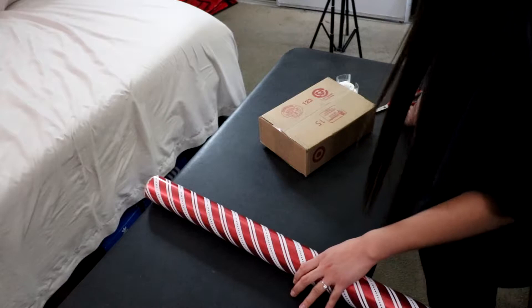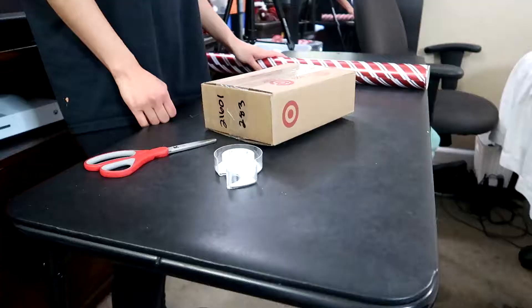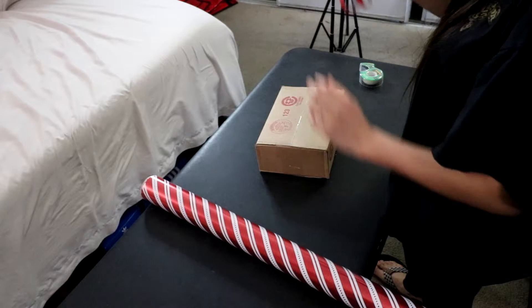Hi everyone, my name is Jacqueline. Welcome to my wrapping workshop. Today I'm going to teach you to wrap a gift for any occasion. What you're going to need is wrapping paper, a gift in a box, scotch tape, and scissors. And then we can get right into wrapping.